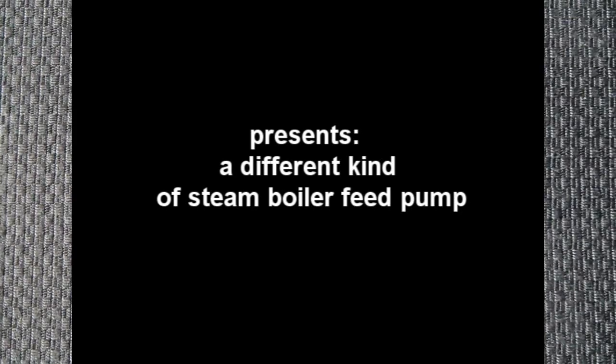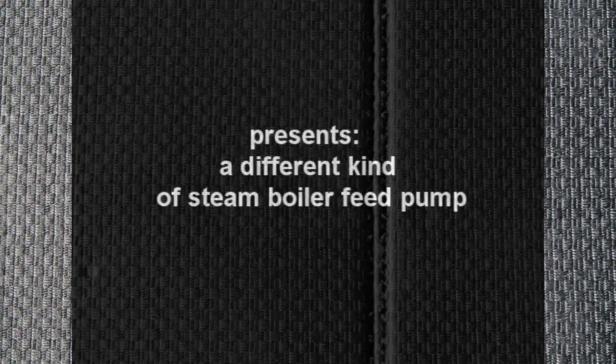Hello and welcome to my YouTube channel. Today I'd like to talk about something new that I made, and that's in the world of boiler feed pumps, which are steam driven.